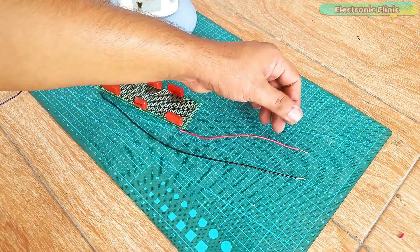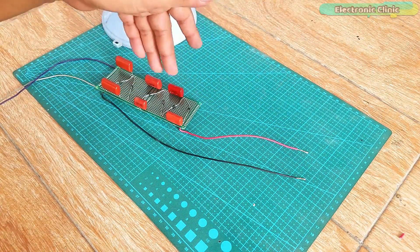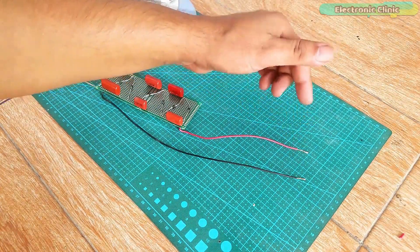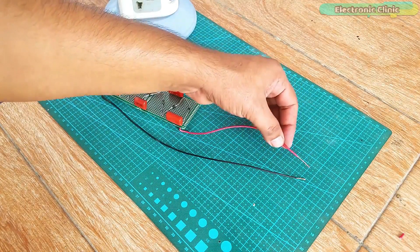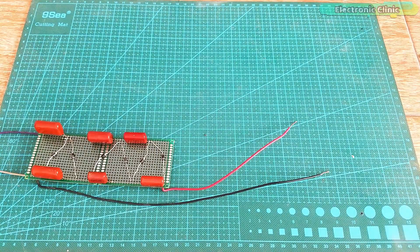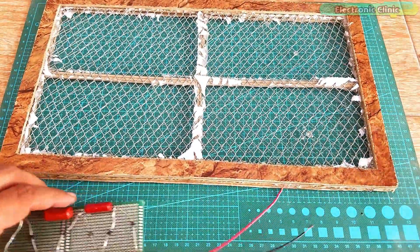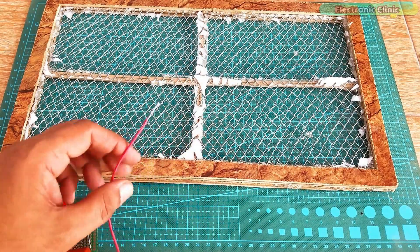One important thing: even when you disconnect the main supply, you will still get a strong electric shock because the capacitors remain charged. Make sure you discharge the capacitors before you touch the wires, capacitors, or diodes. The next step is to connect this circuit with the two meshes — I'm going to connect the output wires with the two steel wire meshes.